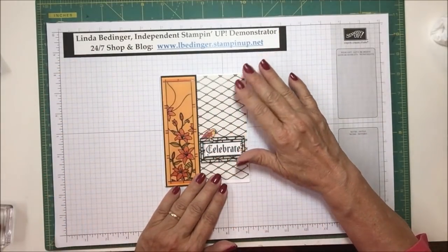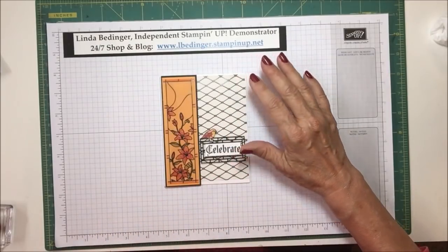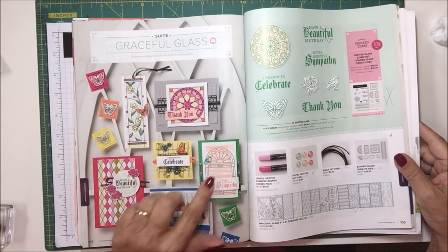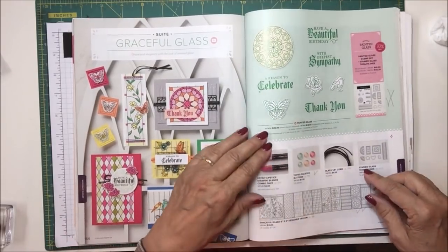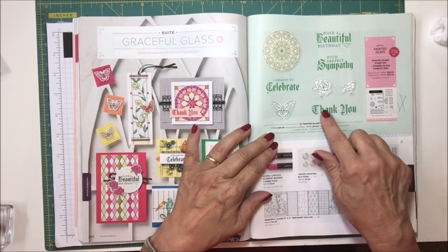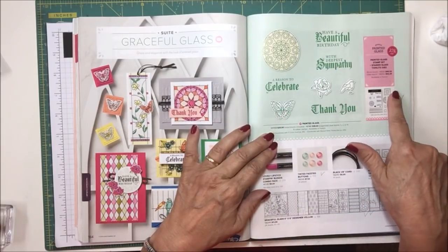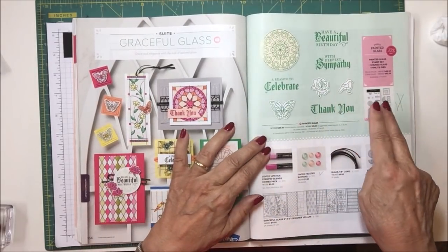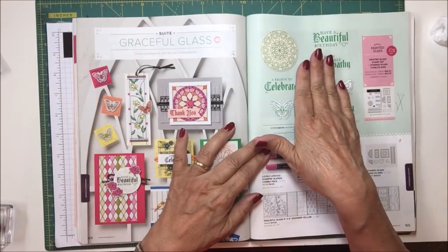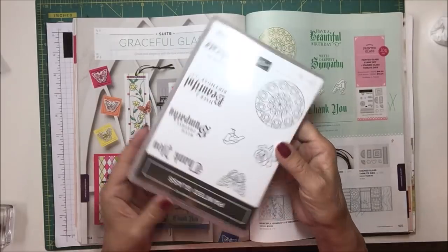This is another card using the Stained Glass Suite in the catalog. It is located on pages 164 and 165, which shows you the beautiful stamp set with these beautiful fonts and then the die set that's available. When you order this one, you can save 10% if you order the bundle, which is the stamp set and the dies. Here's what the stamp set looks like.